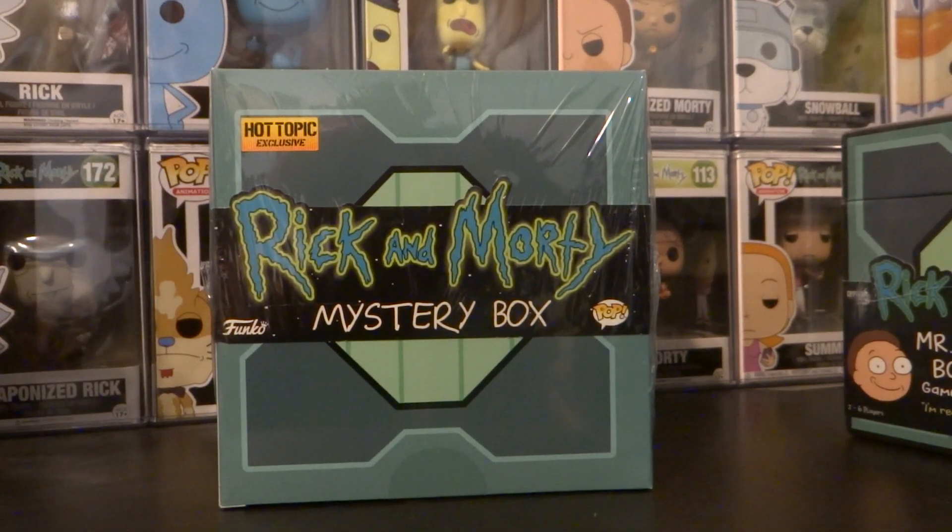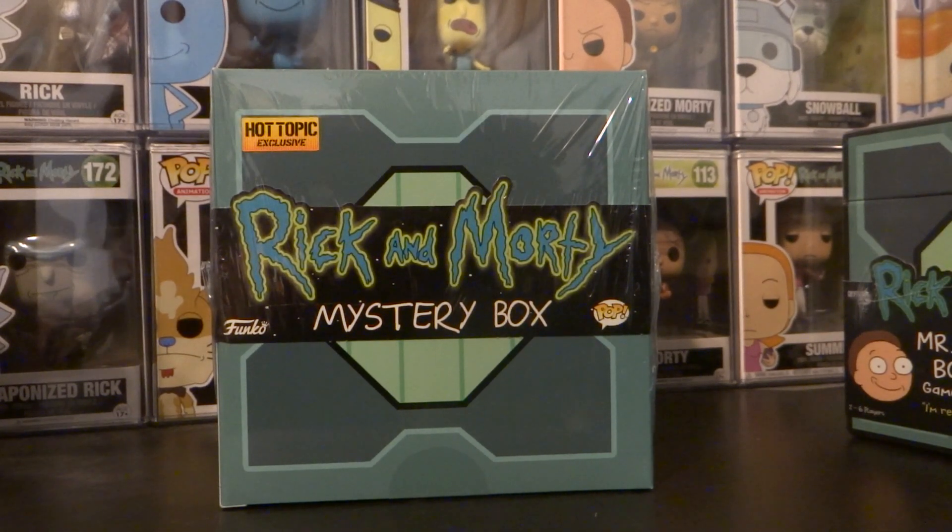Hi guys, I got a Rick and Morty mystery box, a Hot Topic exclusive Funko Pop. I already know what's in this, and I'm sure if anyone else has watched any videos about this, they already know what's in it too.